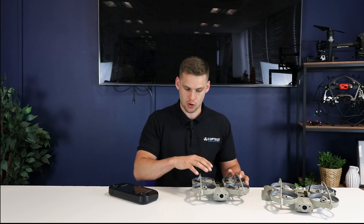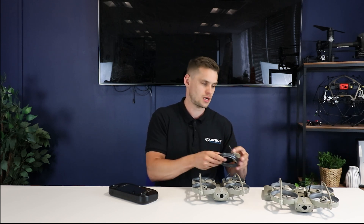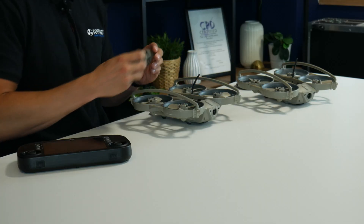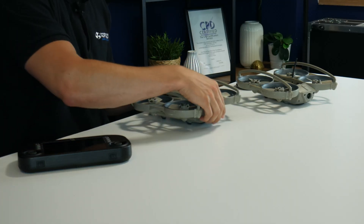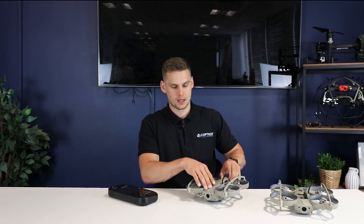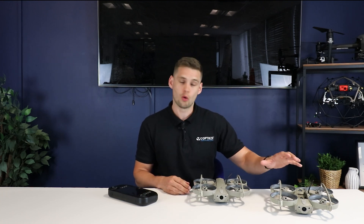So with the kit as standard, you get one drone, a range of spares — spare fittings around the side and spare propellers. You get a range of batteries, which are the LiPo batteries which clip into the back of the drone. You also get the controller. We also do kits with more than one drone, always up to one spare, and further accessories such as the distraction payloads and additional drones.